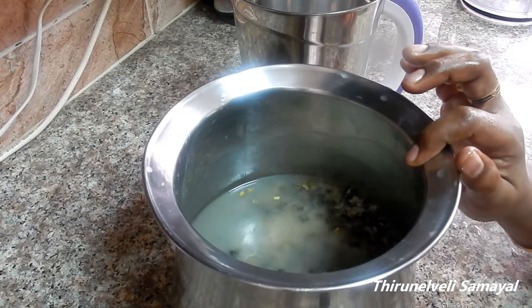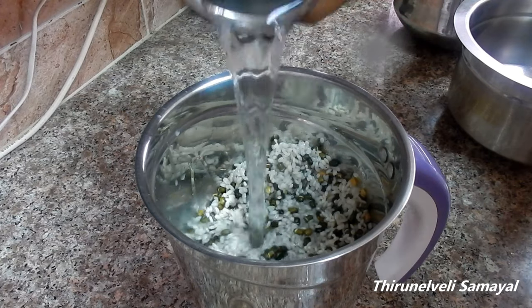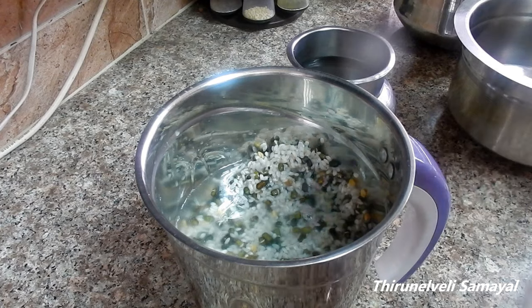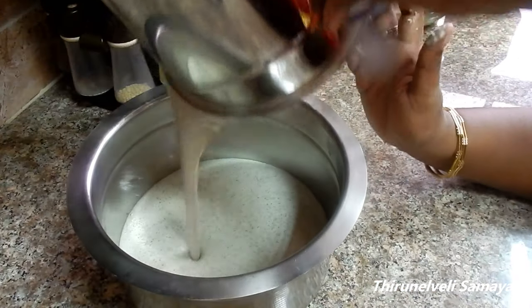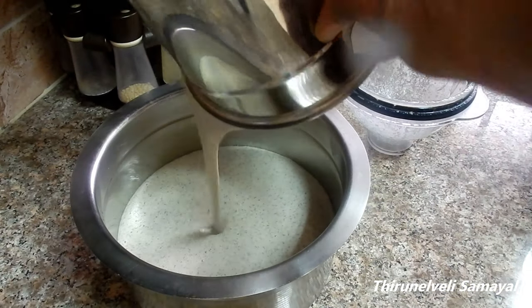Now we are going to mix it and add some salt. We will mix it and add some salt to the dough. We will mix the dough and add some salt to the dough.